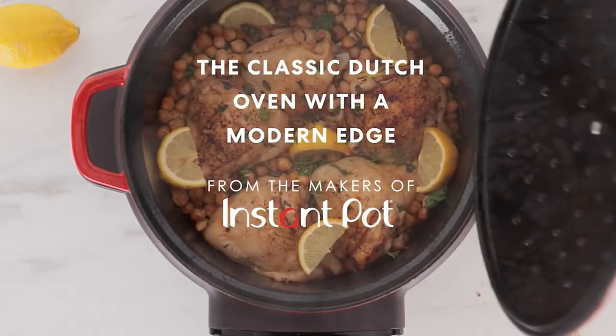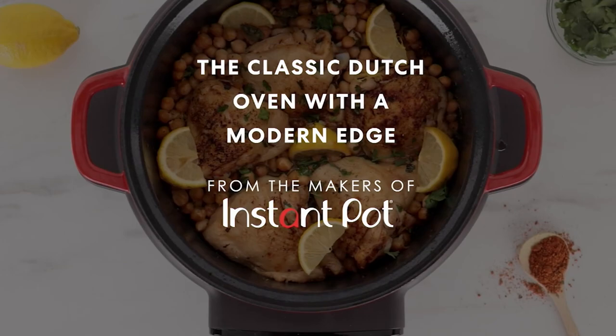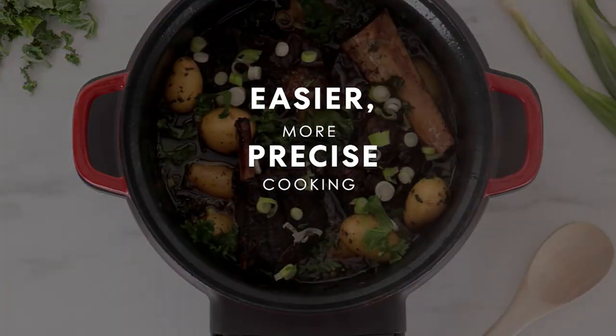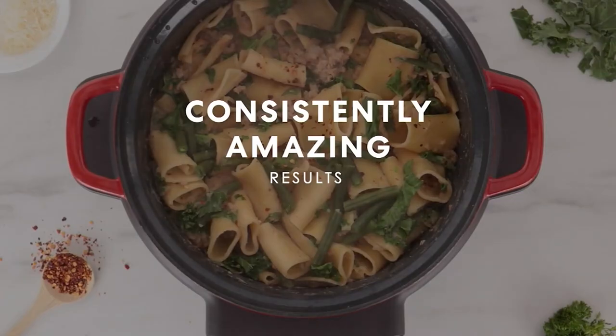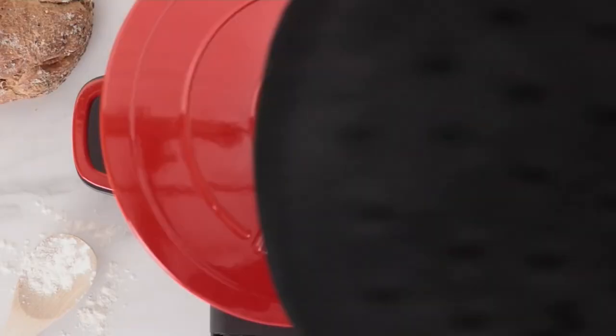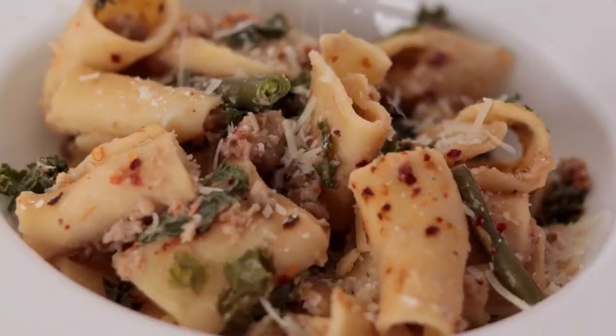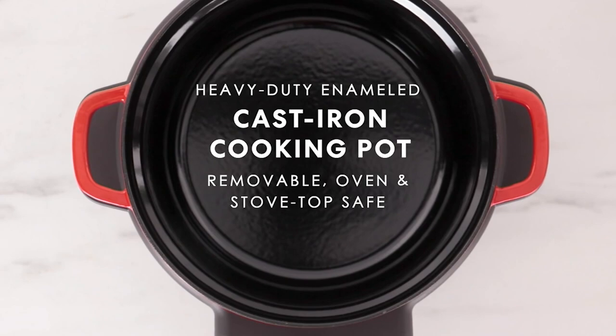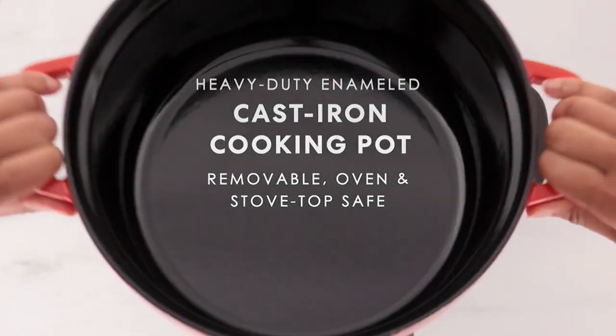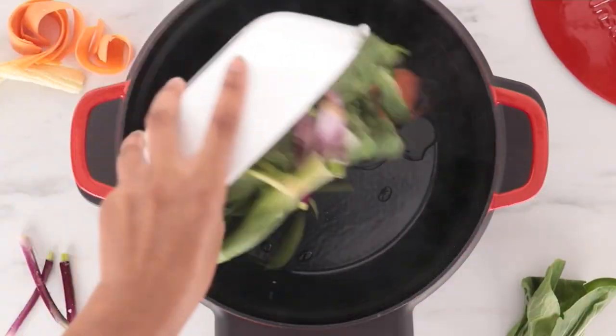Let's talk about the Instaprecision 6-Quart Enamel Cast Iron Electric Dutch Oven. This is made by the same people that make the Instapot. It is not an Instapot — it is not a pressure cooker. But this is a cast iron vessel inside a heated base that is going to allow you to do lots of great cooking. I'm talking sear, sauté, slow cook, braise. You can do so many great meals inside of this.